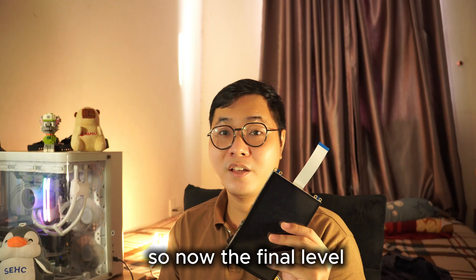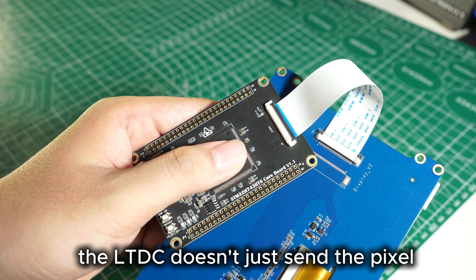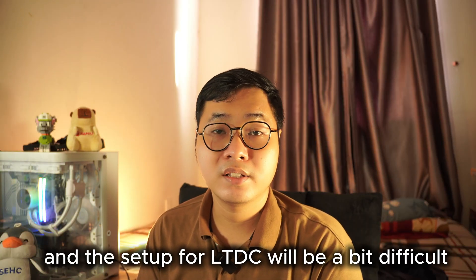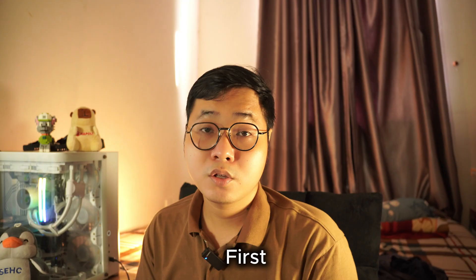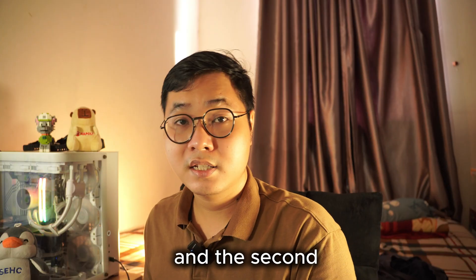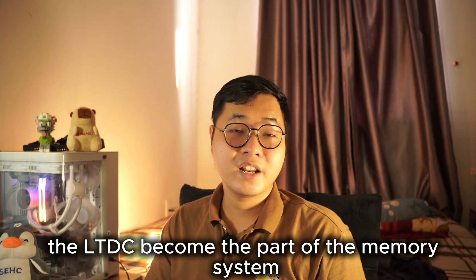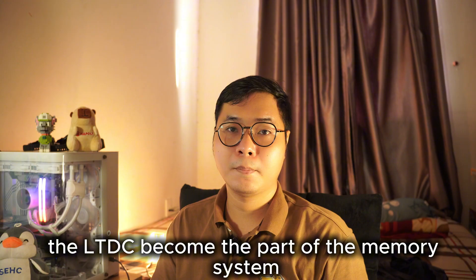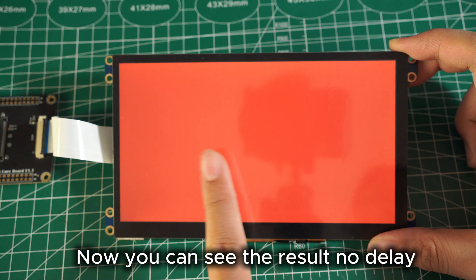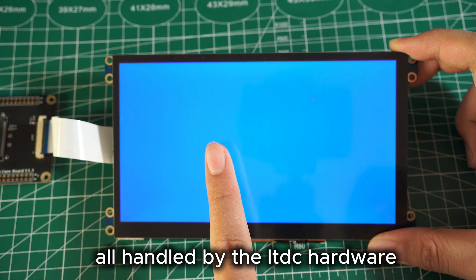Now the final level: the LTDC interface. Unlike SPI or FMC, LTDC doesn't just send pixels — it is a display controller. The setup for LTDC is a bit more difficult. First, you need an LCD with an RGB interface like this one. Second, your microcontroller needs external SDRAM as a frame buffer. The LCD becomes part of the memory system and is continuously refreshed by hardware — no CPU overhead. You can see the result: no display tearing, no stuttering, just smooth continuous video output handled by the LTDC hardware.